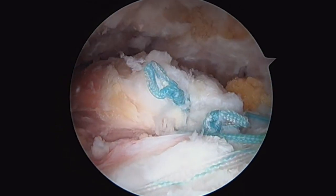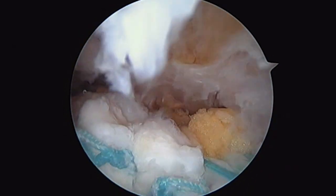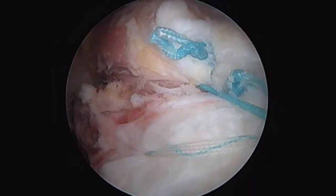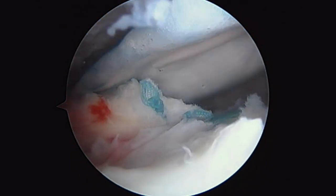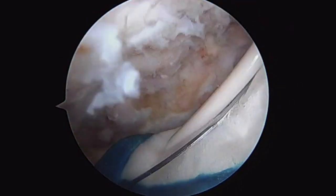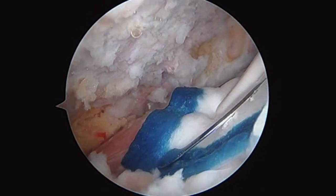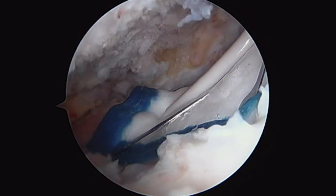Final look at our repair. You can see the two side-to-side sutures, posterior anchors brought up into that lateral row — humeral head covered. That looks pretty good. The final thing I'm going to do is give this a little bit of biology, laying this collagen patch over top of our repair tissue right about there at the junction between the tendon and the interface, just to give it a better chance of incorporating and healing. I think if we put that right there, it's got a good chance.